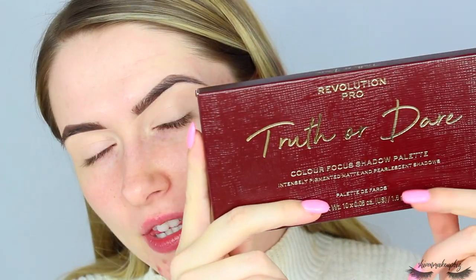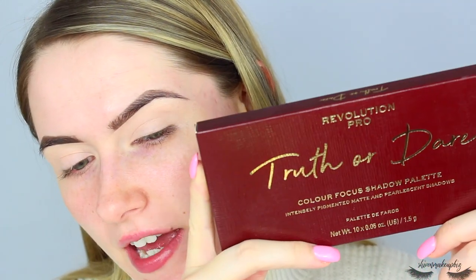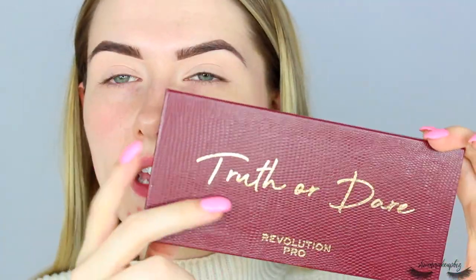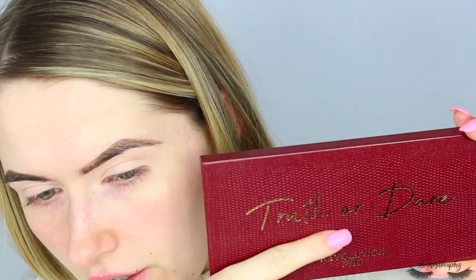So first of all, let's just forget that these are here — time of the month, skin's stressing out, can't deal with it, that's my hormones. So carrying on, I'm going to start with the Revolution Pro Truth or Dare Color Focus Shadow Palette and create a smoky eye using this. The packaging is really nice — it's just like a chocolatey brown kind of design. This is what the palette looks like, and it copies the outer packaging which I quite like, so it runs cohesive all the way through.